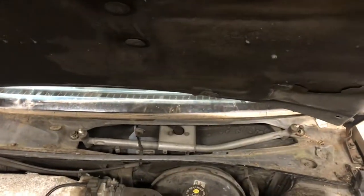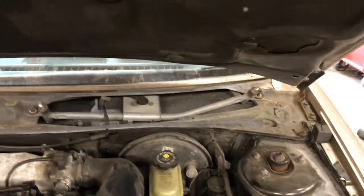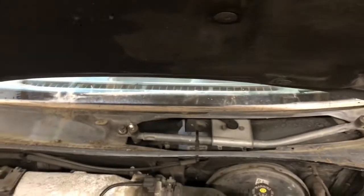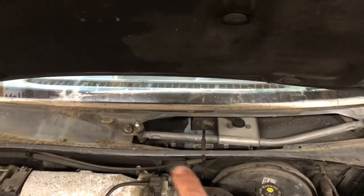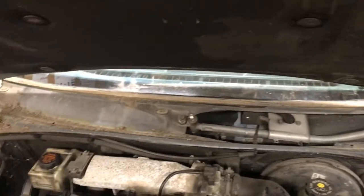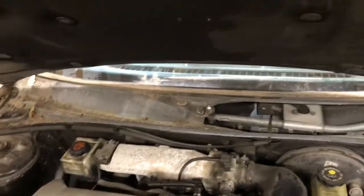Alright, so basically what I did — I already took it apart because I had to do a diagnosis on it to figure out what was wrong with it. So basically I took the windshield wiper arms off, there and there, and I took the plastic cowl off. Pretty straightforward stuff, nothing serious at all, just some plastic clips.